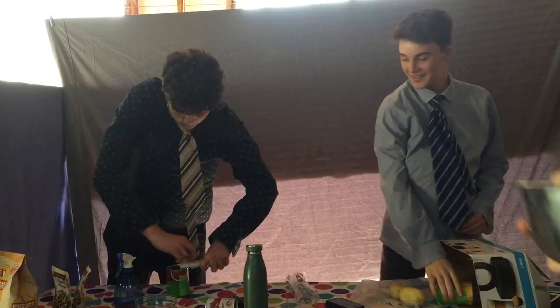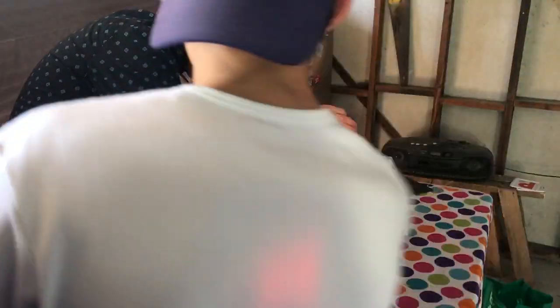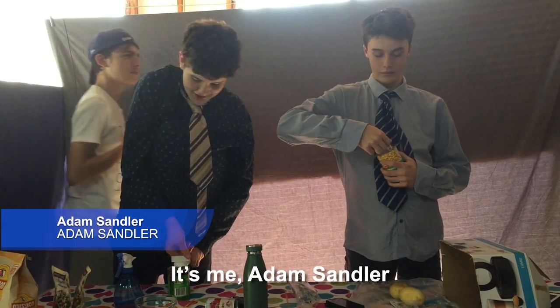Now, the thing with the cheese sauce is that the cheese sauce will usually be hot. Be careful because it's really hot. You've got to be careful. It's very hot.